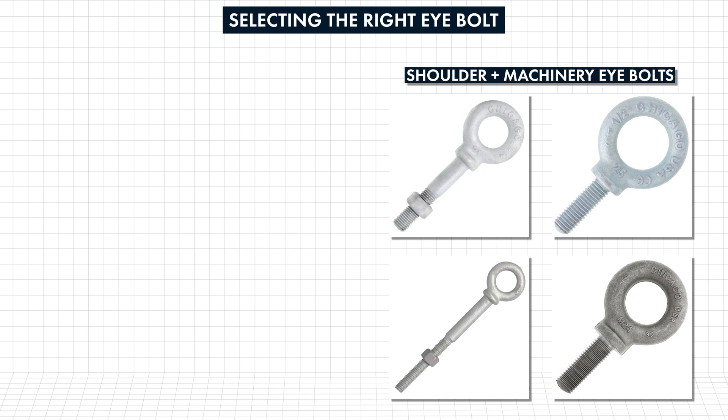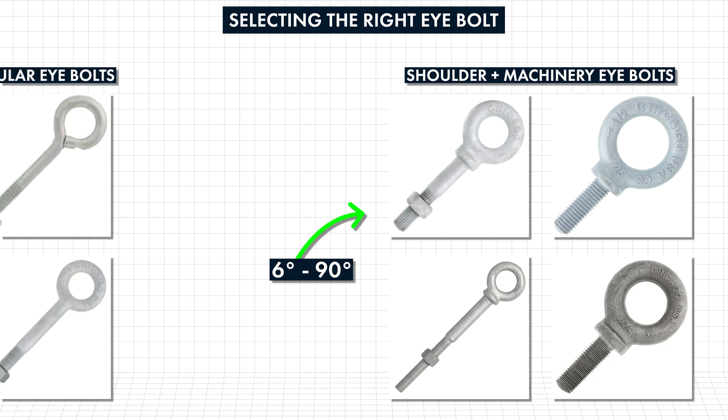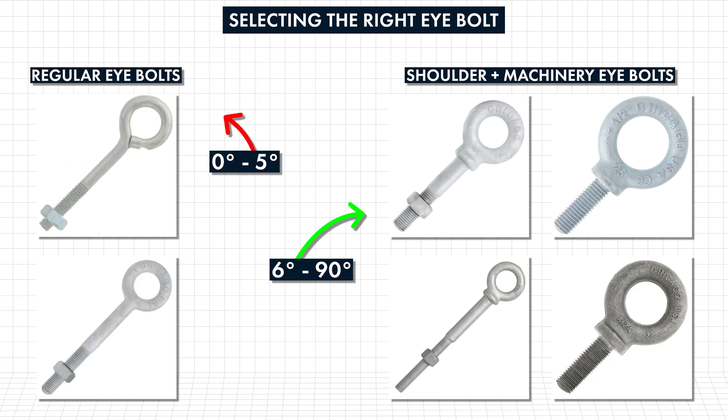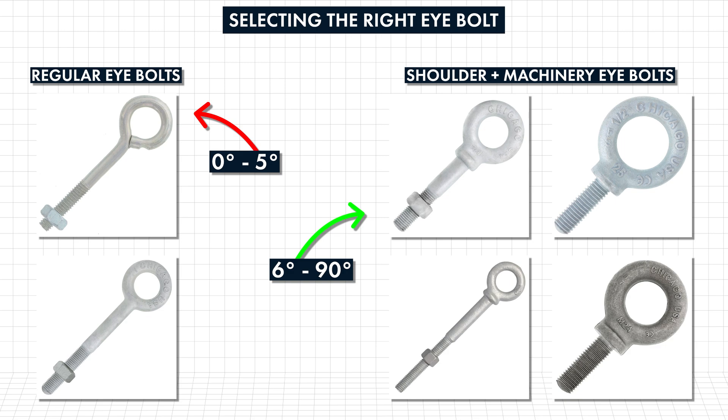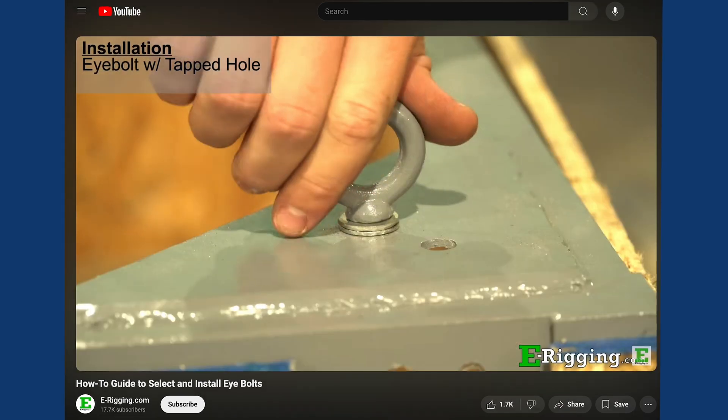For any loads angled at six degrees or more, you'll want to choose a shoulder or machinery eye bolt, since regular eye bolts are only rated for working loads that are aligned within five degrees from the eye bolt centerline. For more information on how to properly install eye bolts, check out our eye bolt video guide linked below.